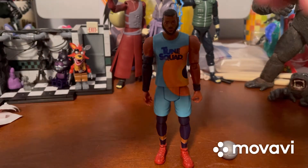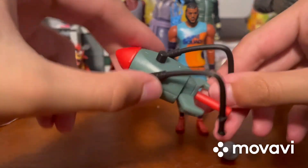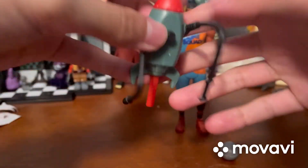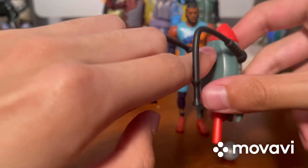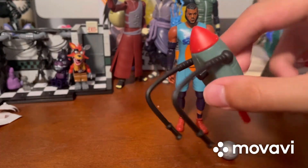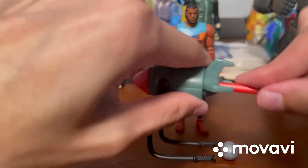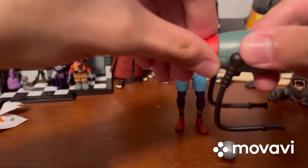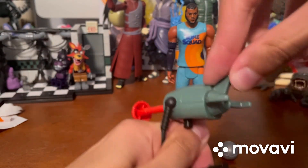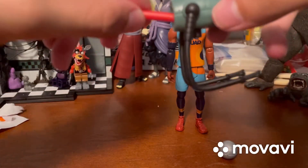Now let's talk about the rocket pack. It's a really cool accessory - it's got these bars that you can move up so LeBron can hold onto them, and a peg in the back that goes into the hole on LeBron's back. If you push a button on it, it shoots a red rocket out - it's actually kind of fun. Let me show you again - you press it right here and it shoots out.